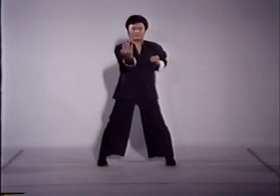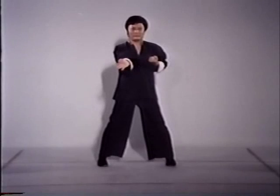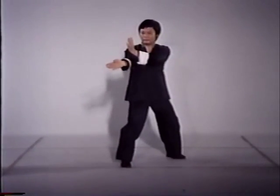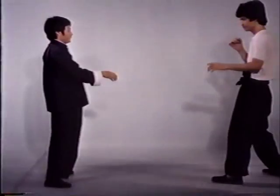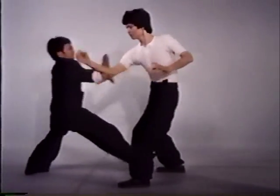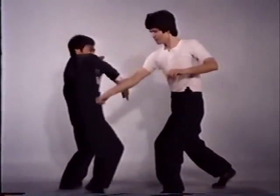Tan Sao, or the circling palm, is used after blocking to encircle your opponent's arm. It utilizes one hand for both blocks and attacks. After encircling the opponent's arm, a palm thrust follows naturally.